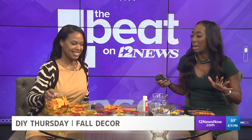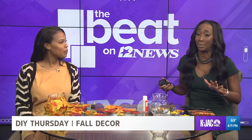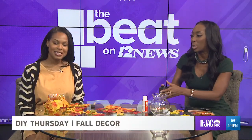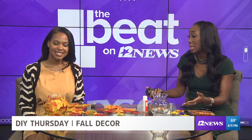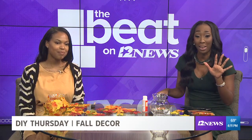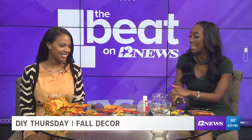We love a good crafty DIY and we love to stay on a budget. So you have a centerpiece that we can put out. This can be for the entire season — all fall long, not just Thanksgiving — and it's all under five bucks. Kiara, talk to us about what we're making.